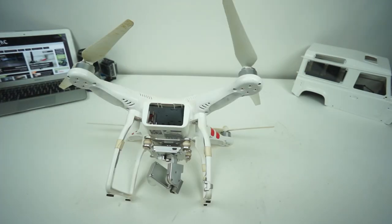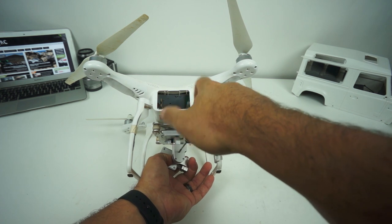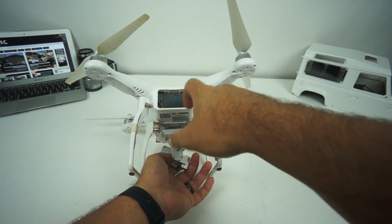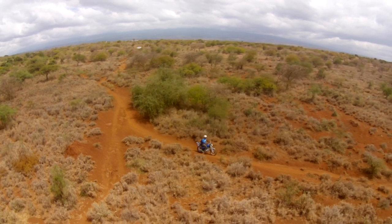We're going to begin by just removing these three screws here on the back. I wish that I had a nice screwdriver set, which I need to just start carrying with it, because when I was in Africa it would have been nice to be able to repair it on the road.